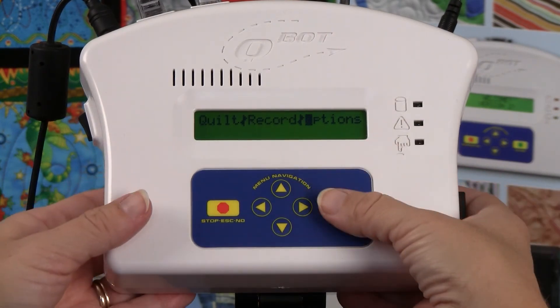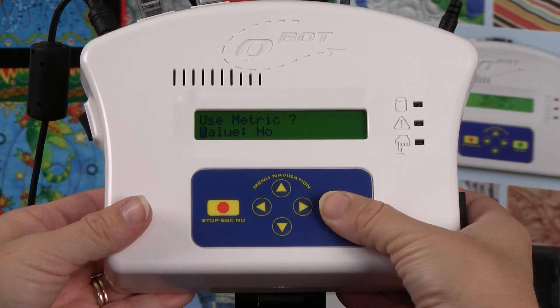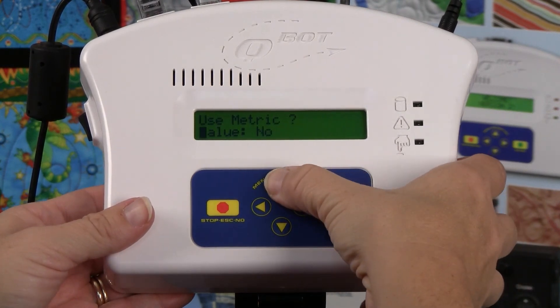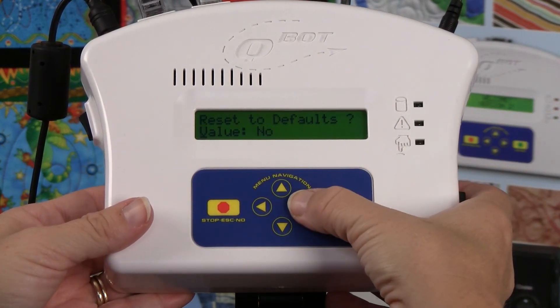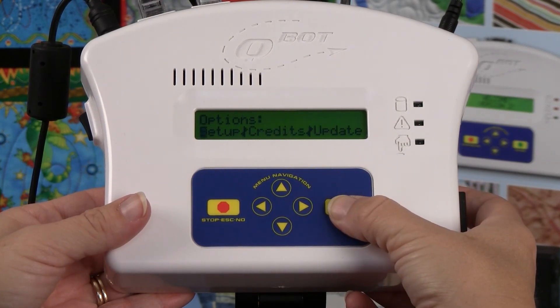If you need to reset your Q-Bot to the factory parameter settings, from the options menu press go. Press go at the setup menu, then press the up arrow. You will see reset to defaults. Press the right arrow to set the value to yes, then press go.